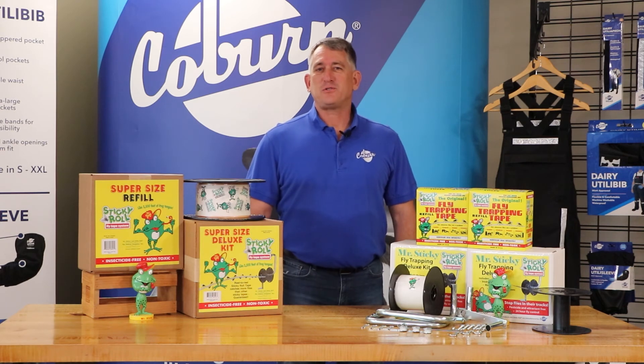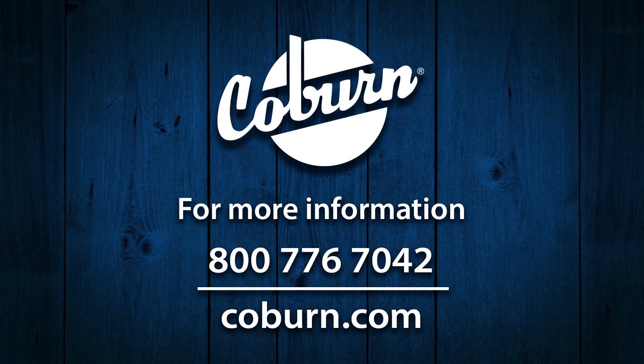Thank you for your interest in Sticky Roll Fly Tape Deluxe and Supersize kits. For more Coburn products, please visit Coburn.com, and please be sure to subscribe to our YouTube channel.